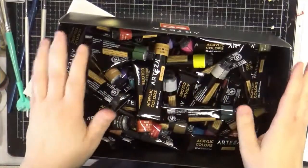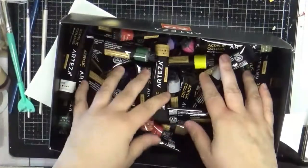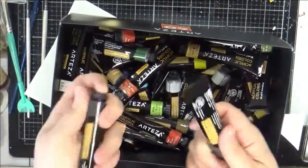Hey everybody, welcome to my channel. Thanks so much for joining me today. Today I have a technique about using acrylic paint on our cards.